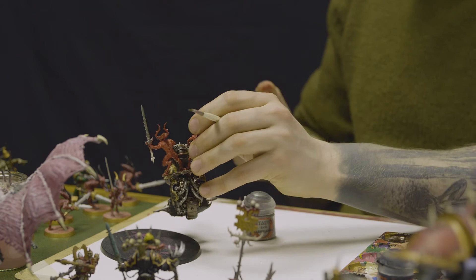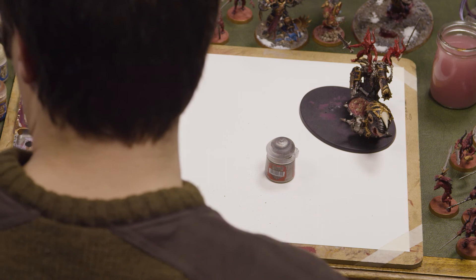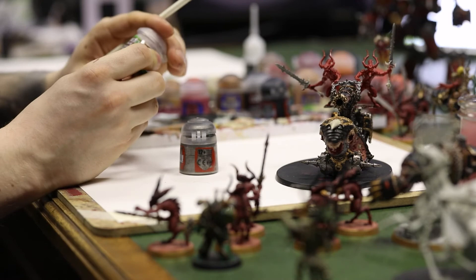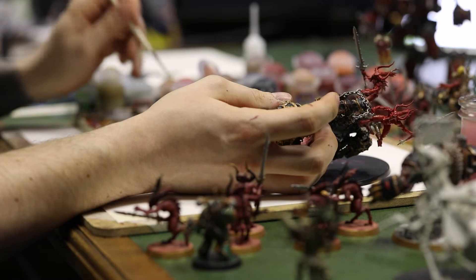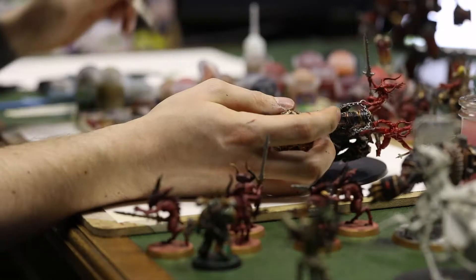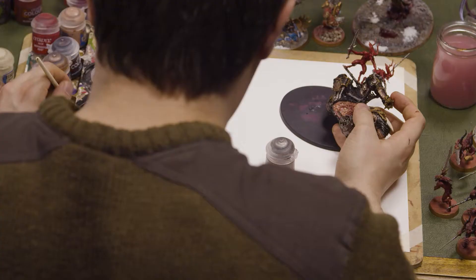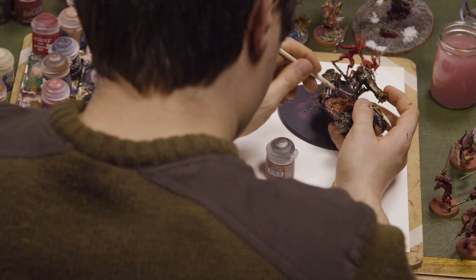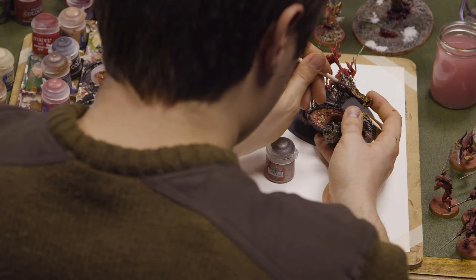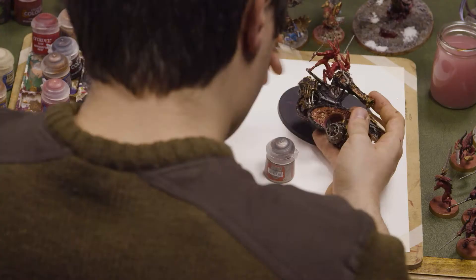Now that the flesh area is nice and dry, I'm going to add a shade. The shade I'll be using is Reikland Flesh Shade, another Citadel paint. A shade, or a wash, is a brilliant way to add extra depth onto your model. After your paint has dried and given it's sufficiently light, this extra colour will show — it seeps into the deeper areas to create a new texture. Reikland Flesh Shade is quite close to the colours I'm already using, so I don't really feel I need to water this wash down.